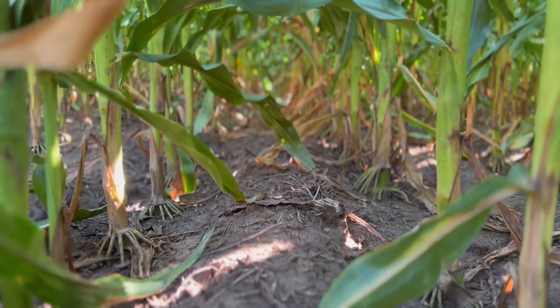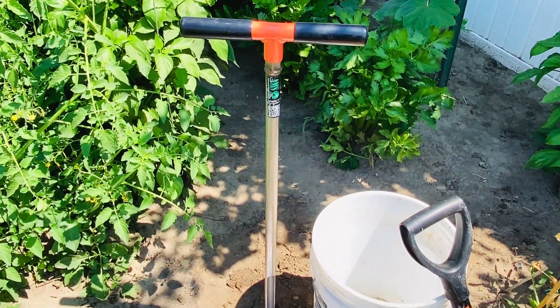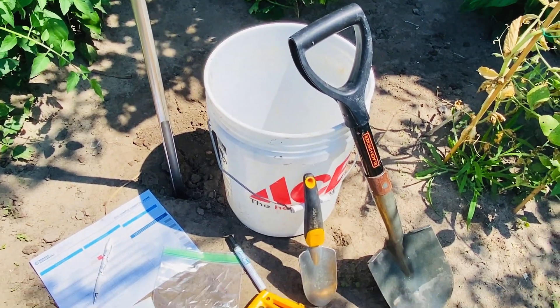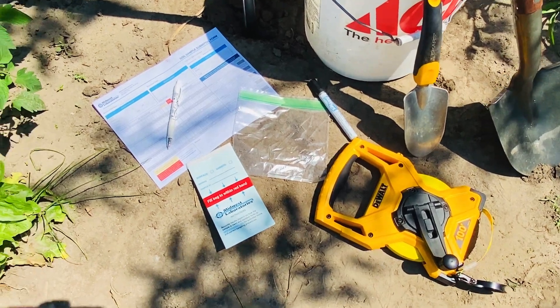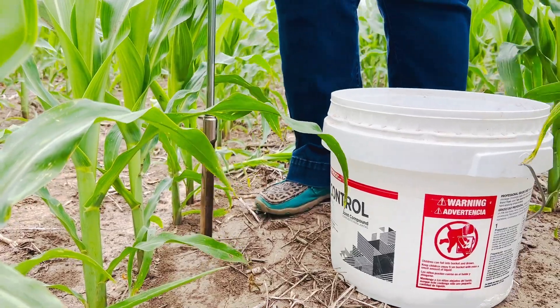It is ideal to decide on the tools you will use. Most generally, a metal probe is used to pull cores from the soil and a plastic bucket is used to mix the cores. Make sure the equipment being used is clean and free from rust that may contaminate the sample. Determining at what depth you will take the sample from is important as well.